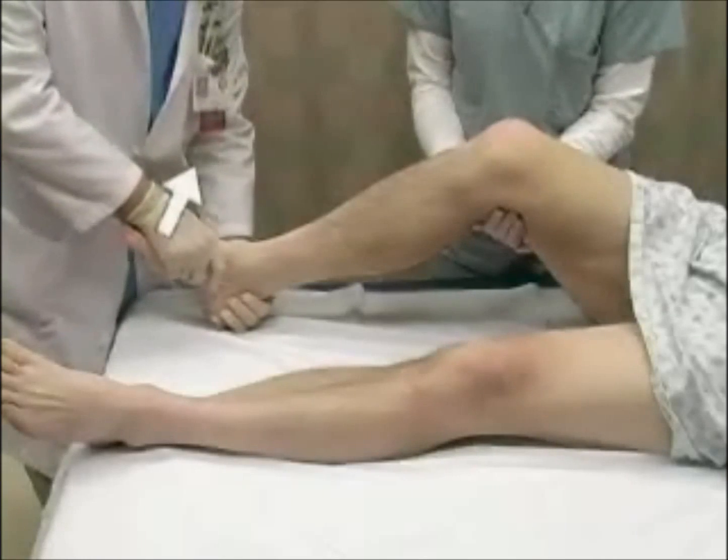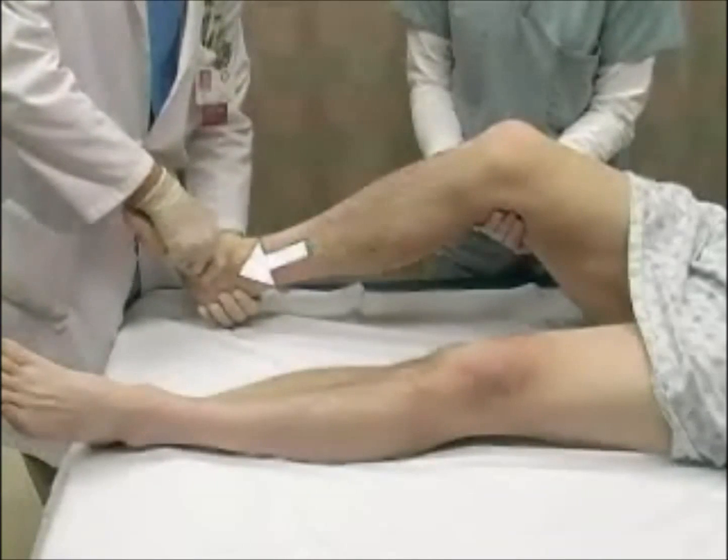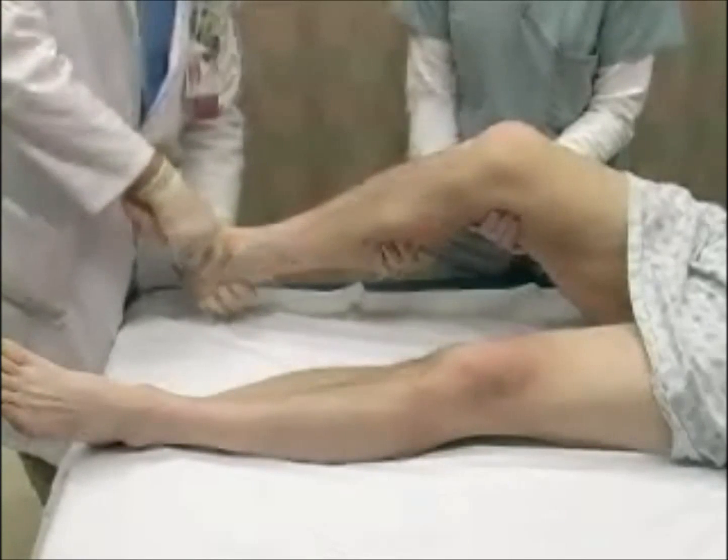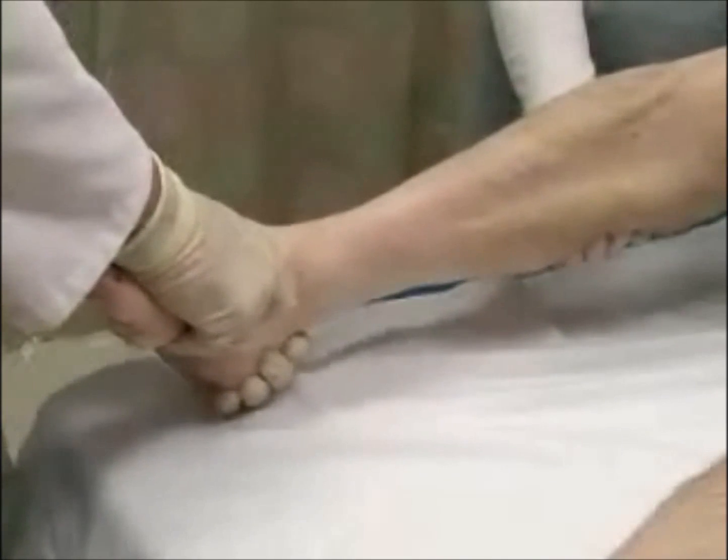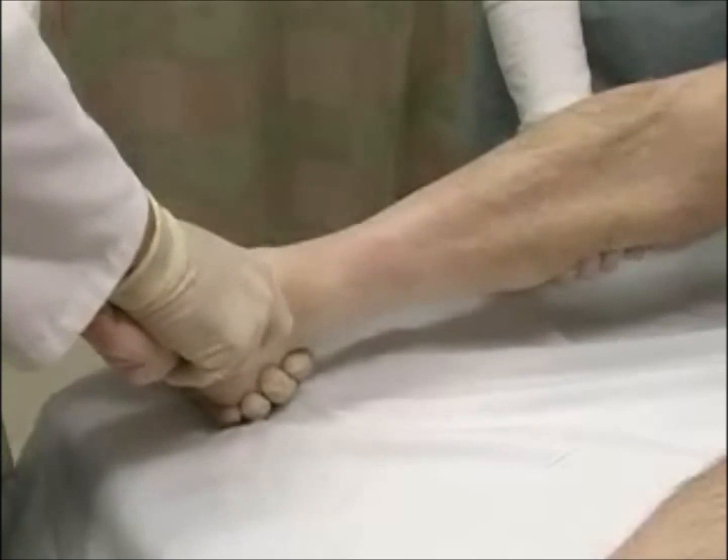Slightly dorsiflex the foot and apply axial traction to free the talus. Instruct your assistant to apply upward pressure to the tibia to stabilize it. Continue to apply traction and push the foot in a posterior direction.